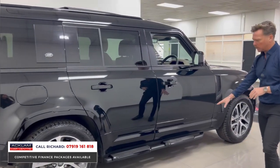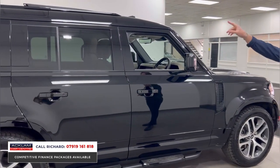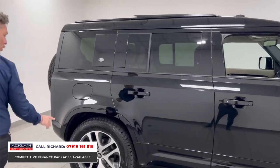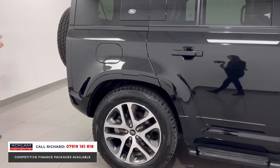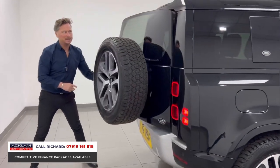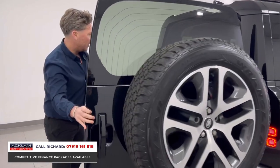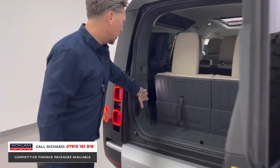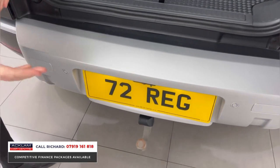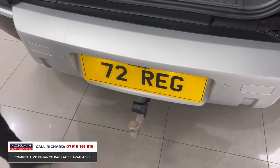Fixed side steps, roof rails in gloss black, privacy glass, and those diamond cut wheels with all-terrain tires look brilliant. To the rear end there's a fixed bare wheel cover, LED lights, and black Defender badging. Then there's the fabulous factory deployable electric tow bar — a massive feature that people really want.